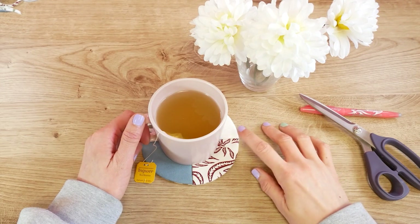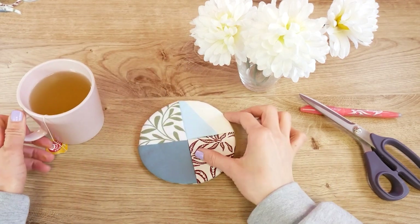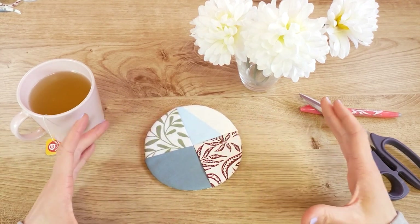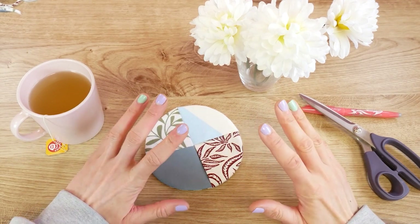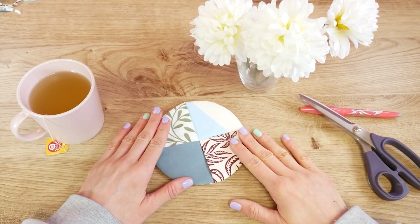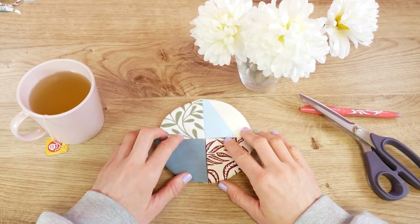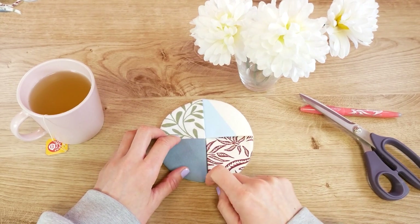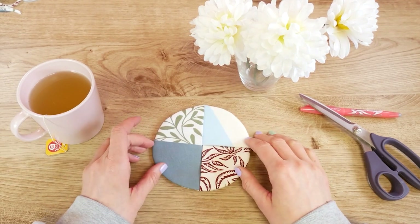Hi, welcome to DIY Ideas! Today we're going to make these really cute coasters. You can totally vary the size — you can make much bigger ones if you wanted to, for your table, for whatever you want to use them for, for your coffee pots. The size is totally up to you. On the back side we have one fabric, and on the top we have four different fabrics. You could even put a business card inside, so if you want to make them for your cafe, that works too!